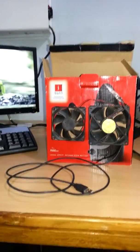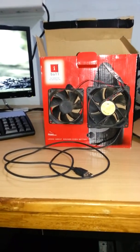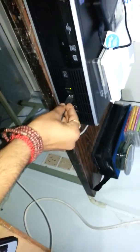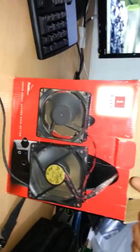Hello guys, today I am going to show you my new experiment — a mini cooler made from CPU fans. You can see over here, these are the two CPU fans which I have put in an eyeball box. It's USB-powered, and you can put anything on it, like eyes or something. You just have to connect this USB to the PC.